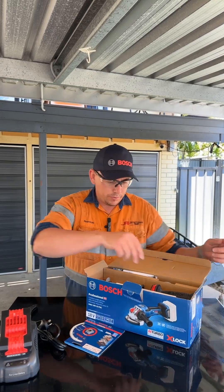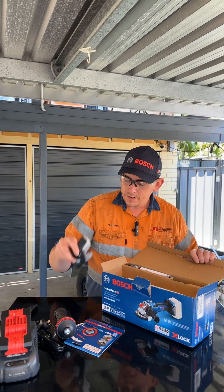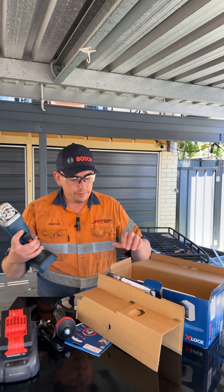In here we've got the vibration dampening handle, the shroud, another one, and the tool itself.